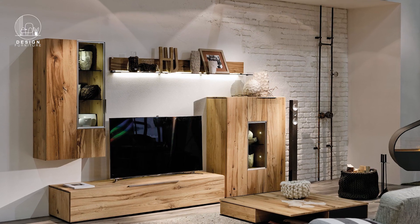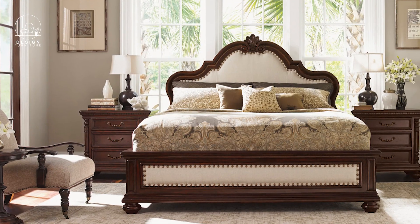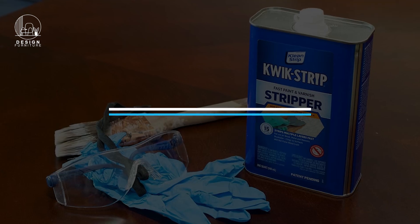Hello Design Furniture family! Today we're going to show you how to strip and bleach mahogany furniture in just six easy steps. This process can breathe new life into your pieces, giving them a fresh and updated look. Let's get started. Materials and tools needed: